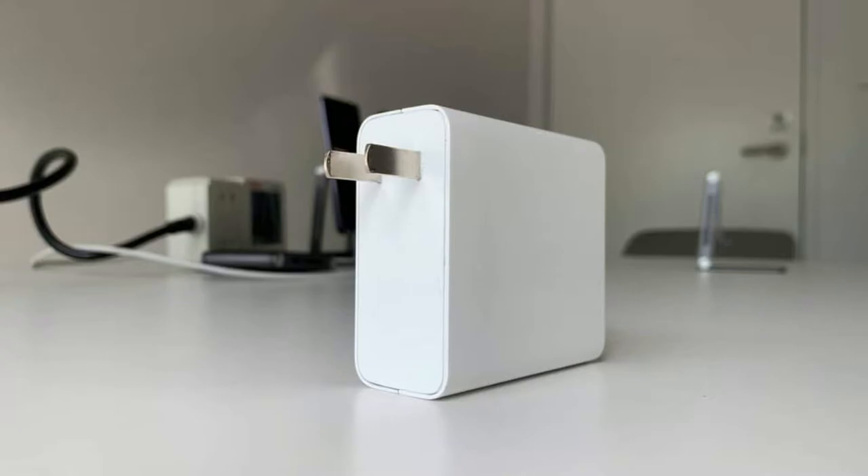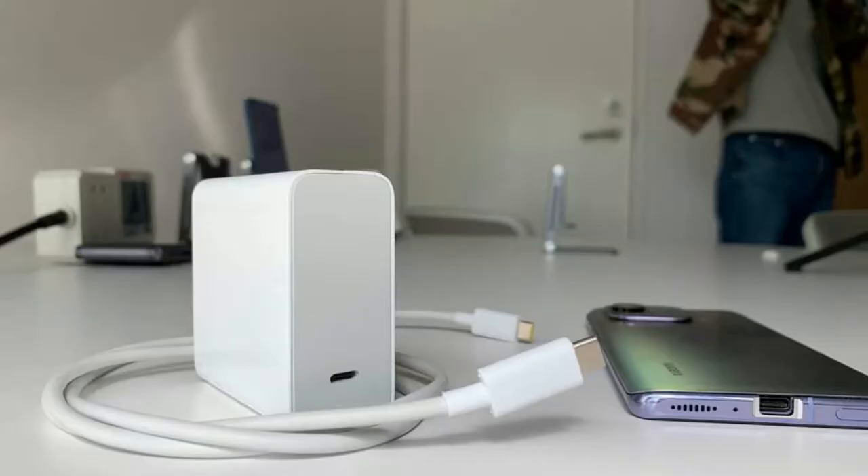They also modified the USB Type-C port. They used the 200W fast charger adapter, which has a specification of 20 volts and 10 amps. And instead of using a USB Type-A to Type-C cable, they used a Type-C to Type-C cable.